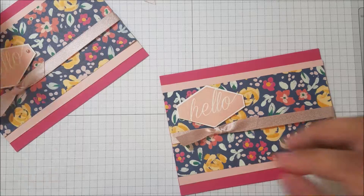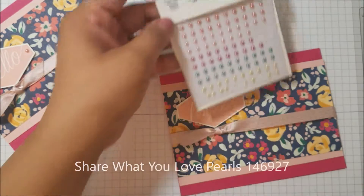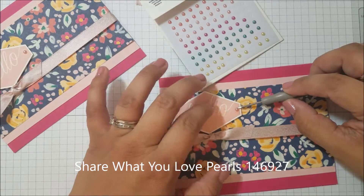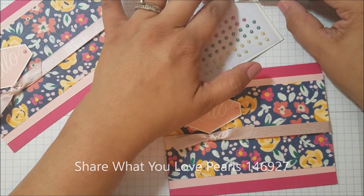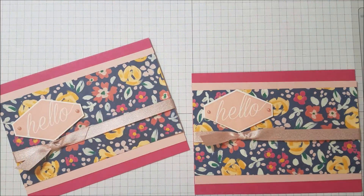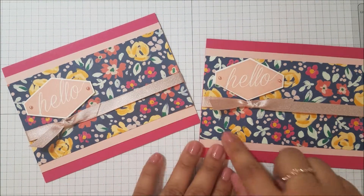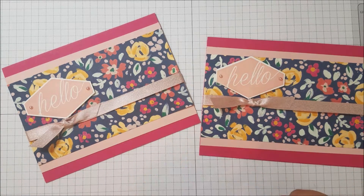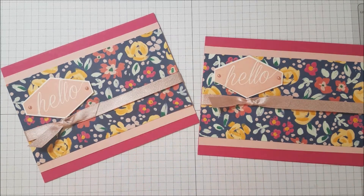Lastly, we'll use the Share What You Love Artisan Pearls and just put those right on the ends. Very simple and fun card to do. Like I said, you could do this with any of the Garden Impressions Designer Series Paper. I hope you enjoyed it — everything is on my site at thestampinbee.com. I'll see you guys next time, bye!